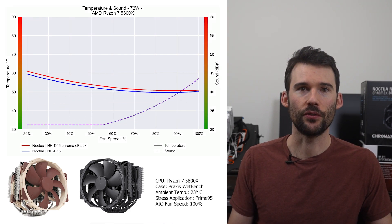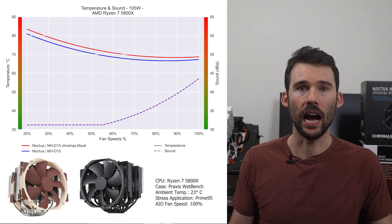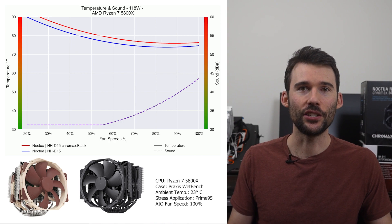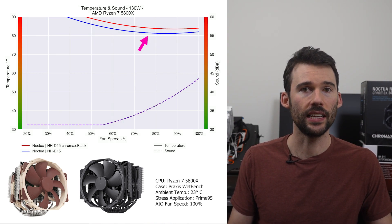As we turn up the heat to 105W, we can see that the traditional look begins to outperform across the board. However, the noise levels for both coolers remain consistent. As we pump up the heat to overclock levels of 130W, we can see that the traditional version slightly extends its lead.